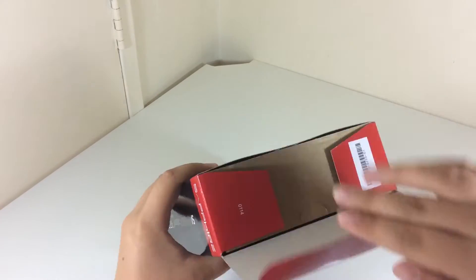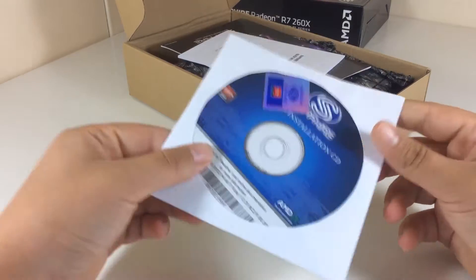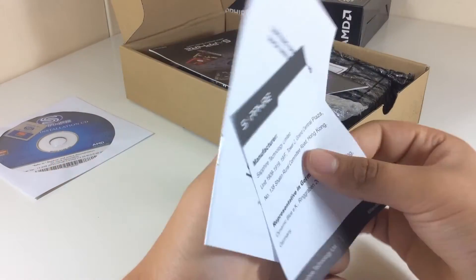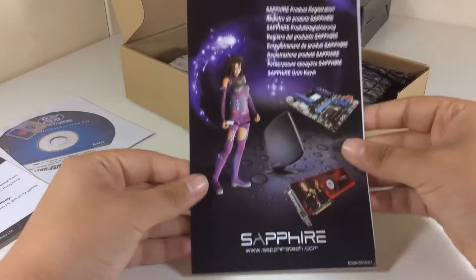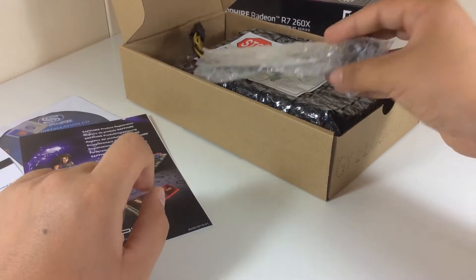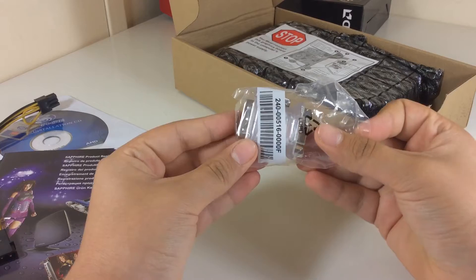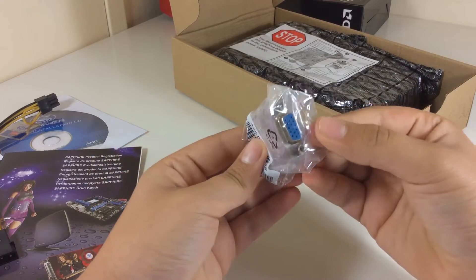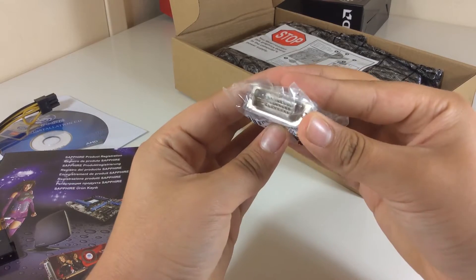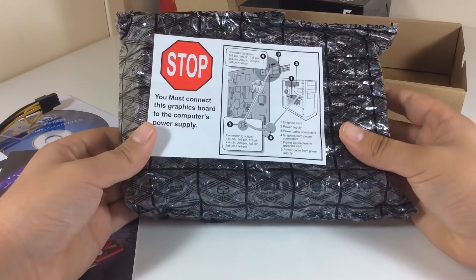Let's open the box to see what comes inside. We have the driver CD together with a little Sapphire sticker, a business card from Sapphire, an installation guide, a Sapphire flyer, and a 6-pin to molex adapter in case you don't have a 6-pin connector left on your power supply. We also have a VGA to DVI adapter, really nice to have if you still have a monitor that uses a VGA cable, and finally we have the graphics card itself in an anti-static bag.